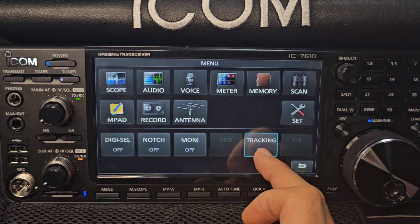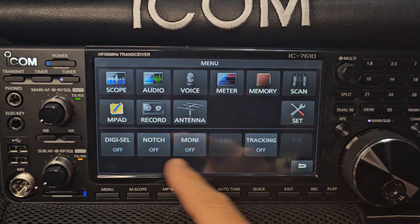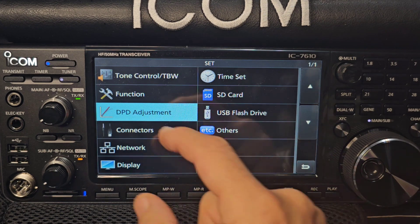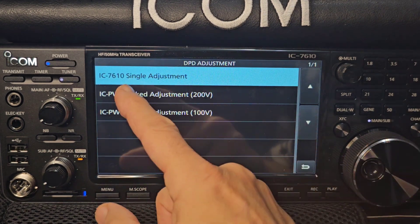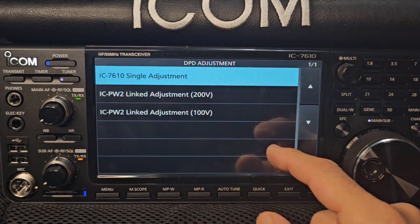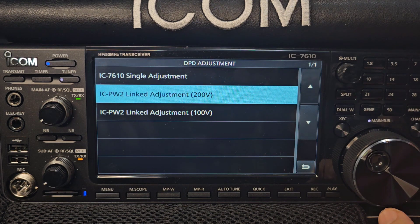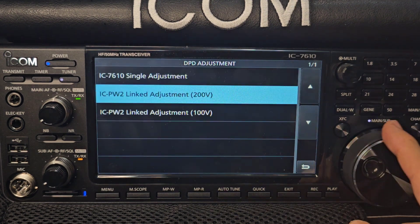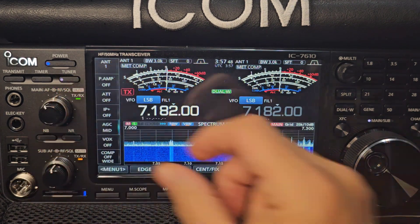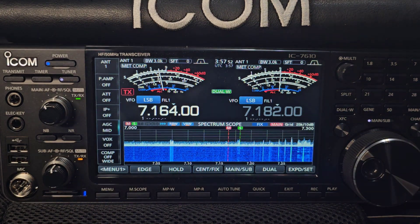Menu, go to Main — tracking's on, let's turn that off. Anything obvious there? Set — there it is: DPD. It shows 7610 single adjustment and IC-PW2 linked adjustment. I'm going to click No for now because I don't know what to do there yet. When we learn what to do with that we can have a play, but apparently it's very good. Otherwise working great — thanks for watching, M0FXB on YouTube.